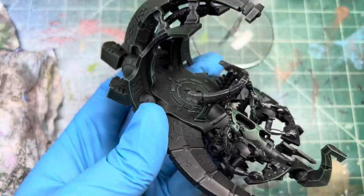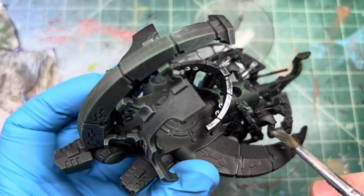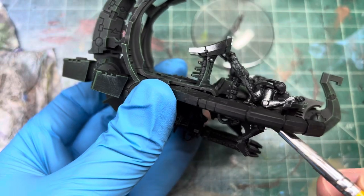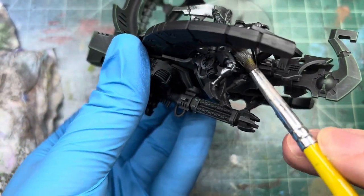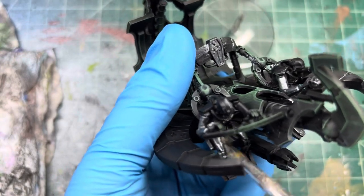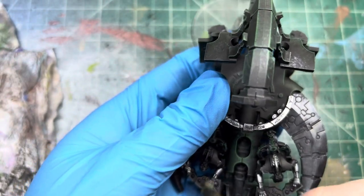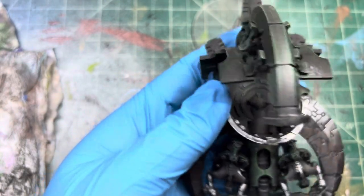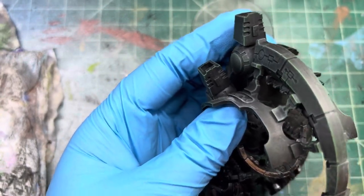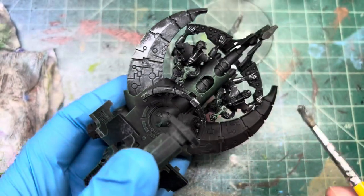I'm deciding whether to put the Doomsday Arc in here and stuff too, since it's a big model I can lift the camera up more. I kind of feel like once you've painted one vehicle you've painted all of them — except the Monolith, but that thing is big and will actually be really hard with my setup. I'm not going to play Necrons and not use a Monolith though — they're too cool. Let me see, you can get their backs too. Rotate, do the same thing here.